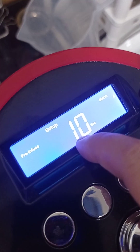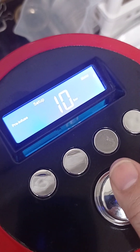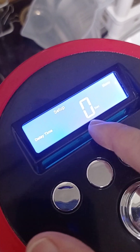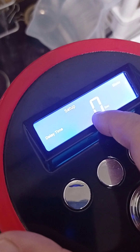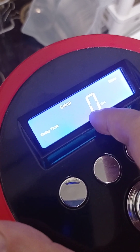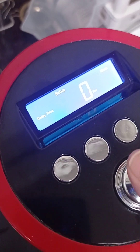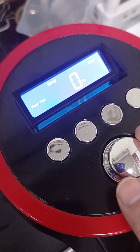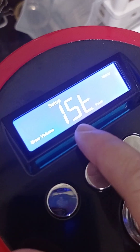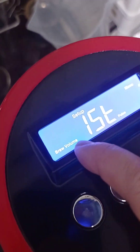The first pre-infusion time we set up to 10 seconds, and the delay time — because the first shot we will throw away — so we don't need to brew that. We don't need a pre-infusion, so the first shot is 0 seconds and pre-infusion is 0 seconds. And the first shot pre-brewing volume is 50 cc.